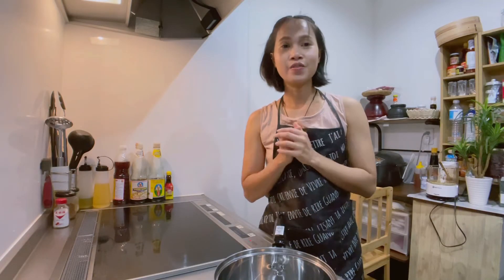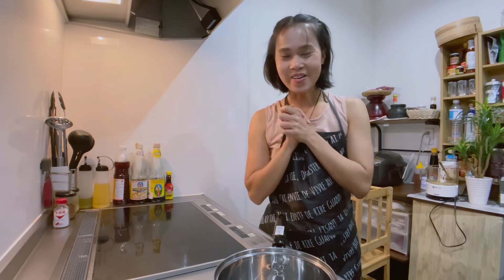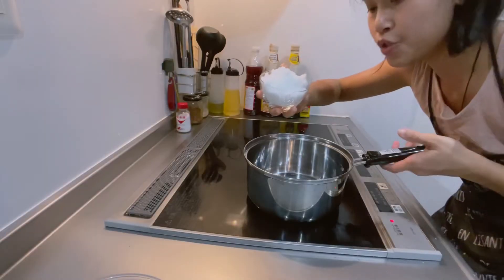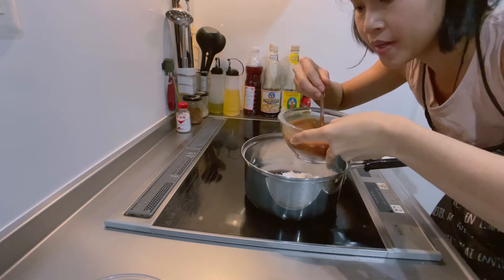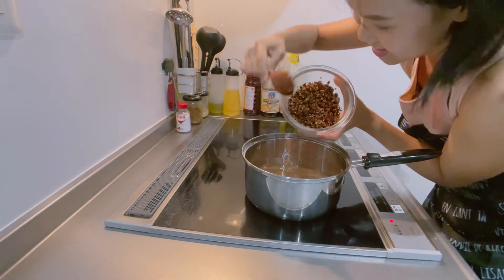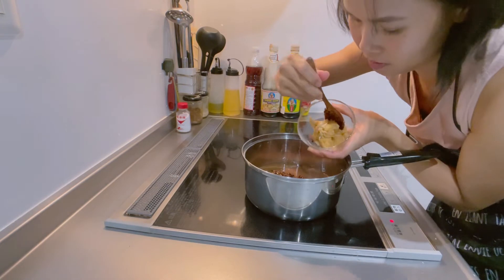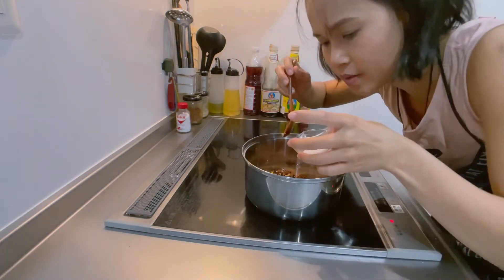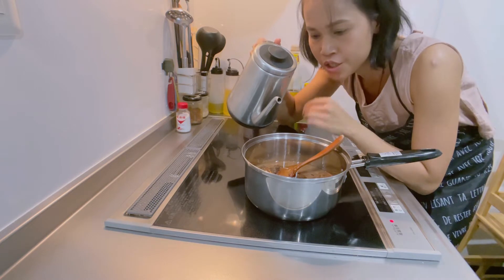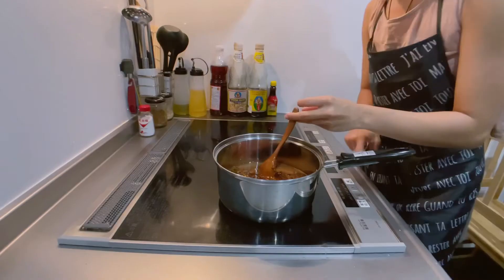Now our ingredients are ready, so we're going to start making the meatball stand to eat dipping sauce — this is our favorite dish, so let's get started. First, put in the sugar, tamarind paste, our chili paste, palm sugar, and salt. Water we can add later, depending on how concentrated you want it — like if you want it spicy or more of a lighter flavor. Turn the heat on.